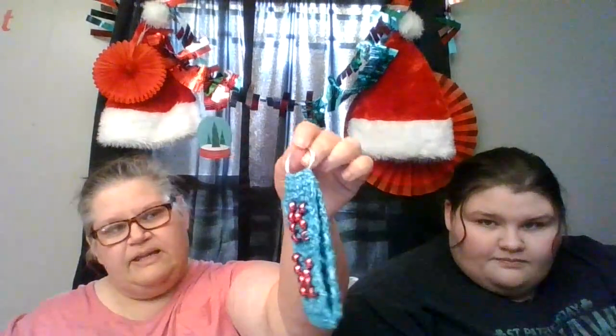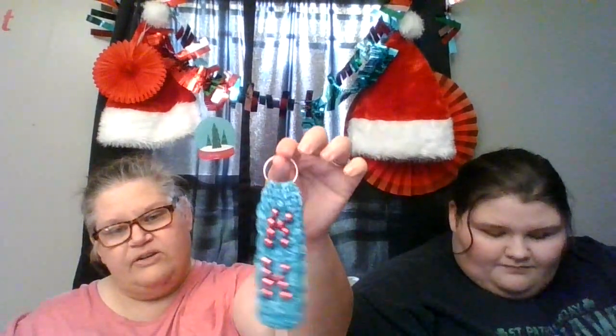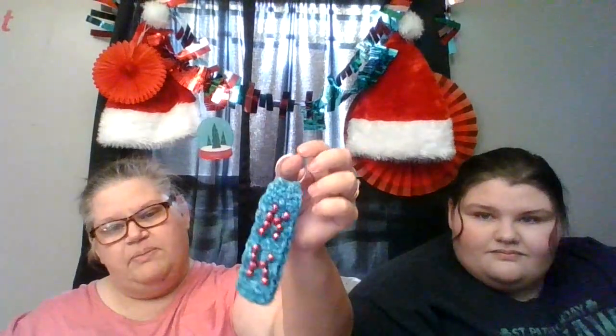If you didn't want to use it as a key chain, they could hang it as a Christmas ornament. It would be fun. That way you could have a memory of the year, so they would have not only their gift but a memory of what mom made. Wouldn't that be super cute? I love this pattern.